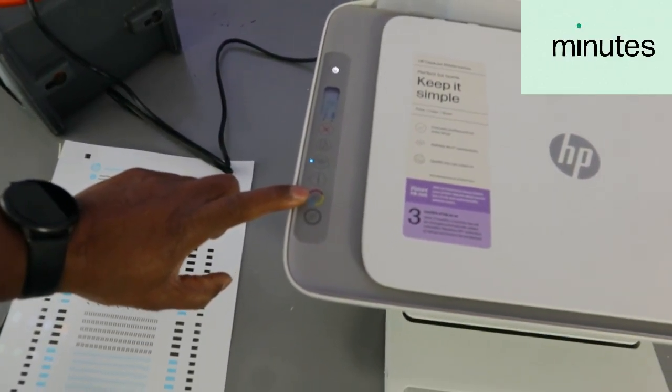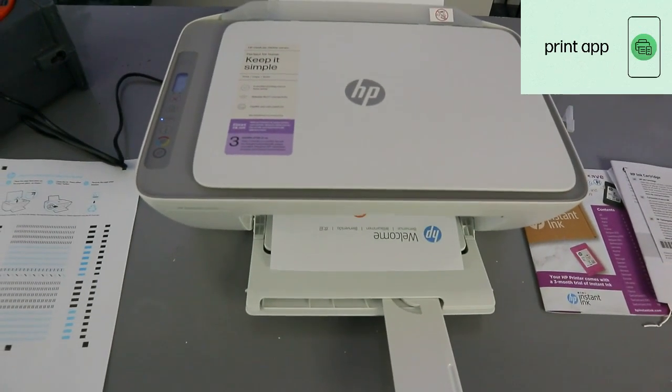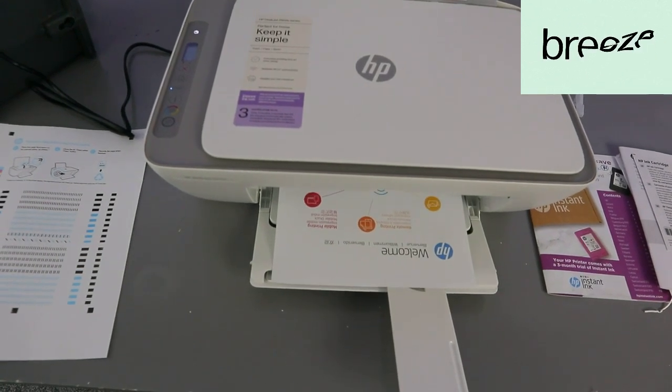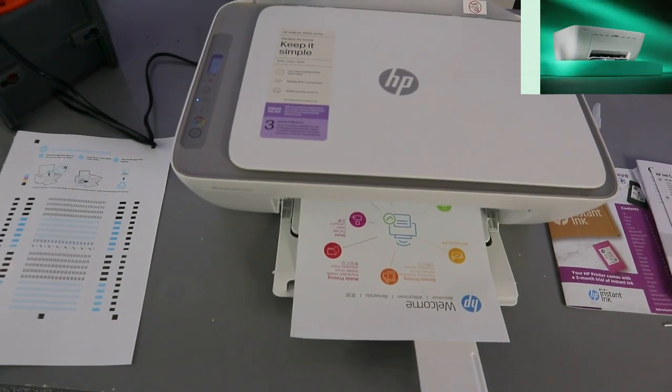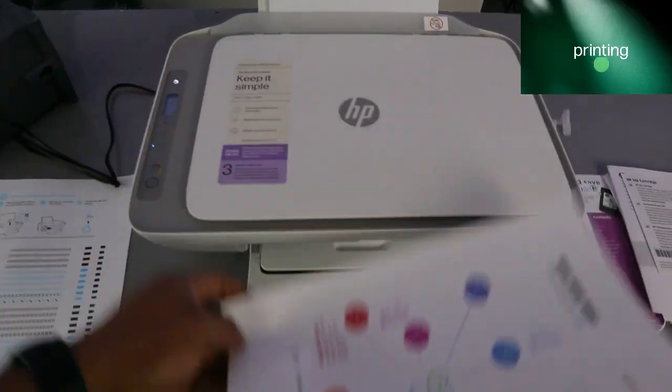I selected color twice and the paper is now printing. This is the document copied in color.